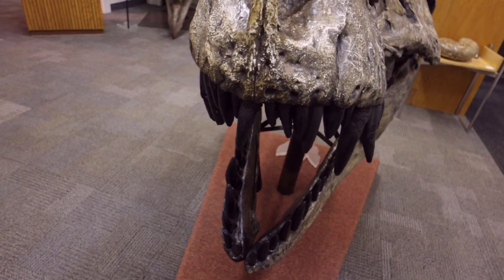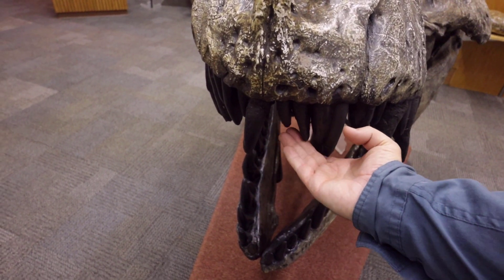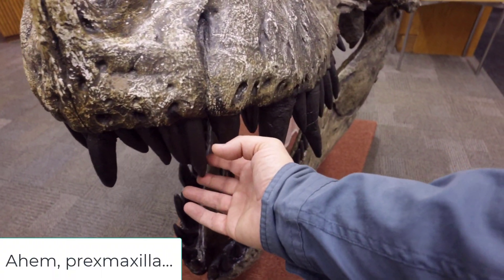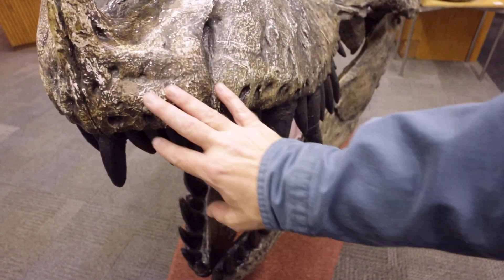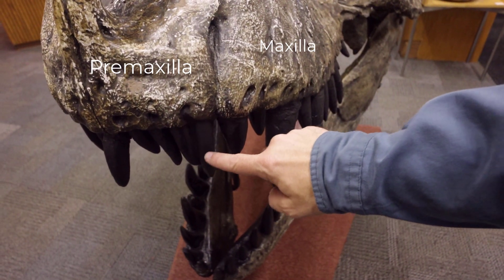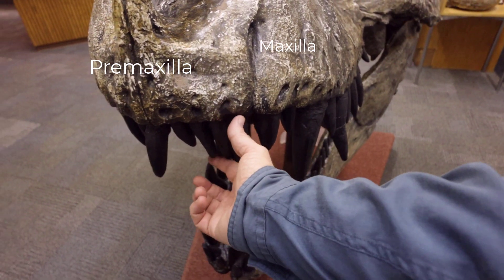What you see right here are those dainty premaxillary teeth. This is the bone — the line that separates is the premaxilla — and notice how tiny these teeth are in comparison. These are dainty, smaller teeth.